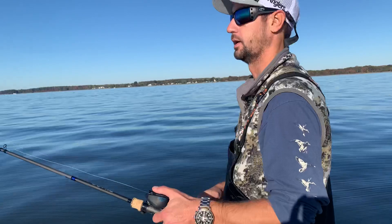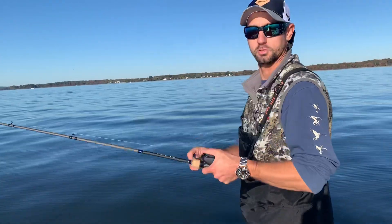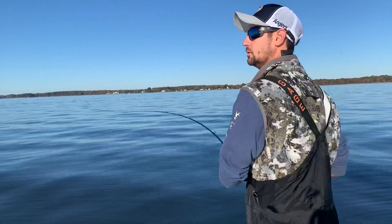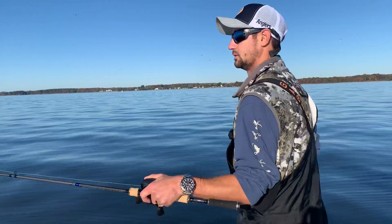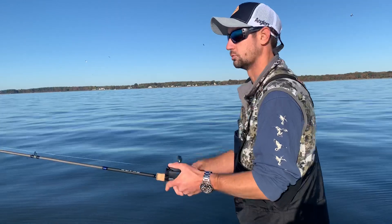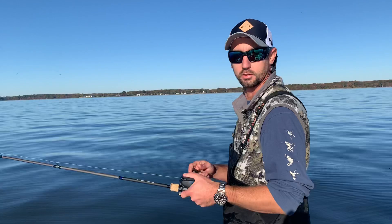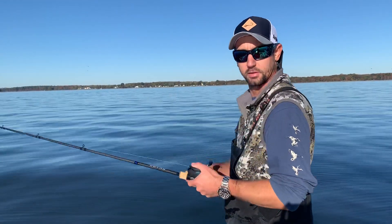Anyone that's ever fished a baitcaster before knows that should have ended up in a total cluster mess. But yeah, the new SLX DC does not do that. So you should pick one up today. We're going to have them on sale during our customer appreciation event, November 2nd and 3rd. So come check us out. Thank you.